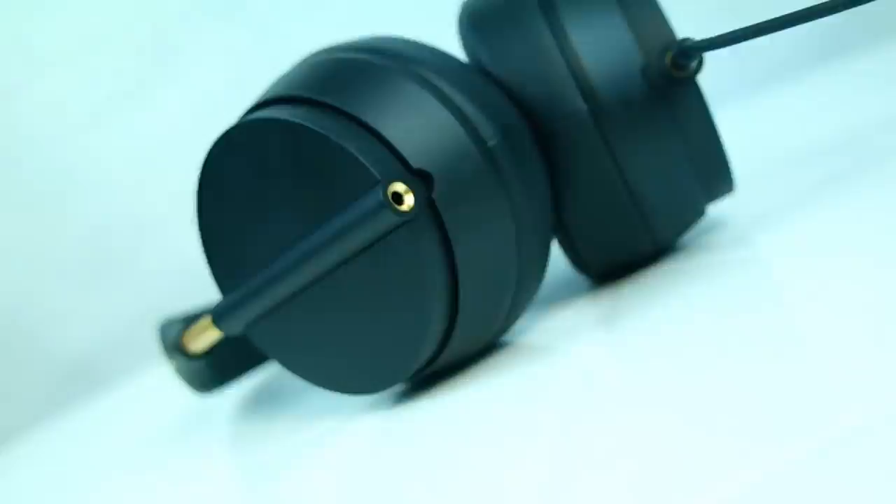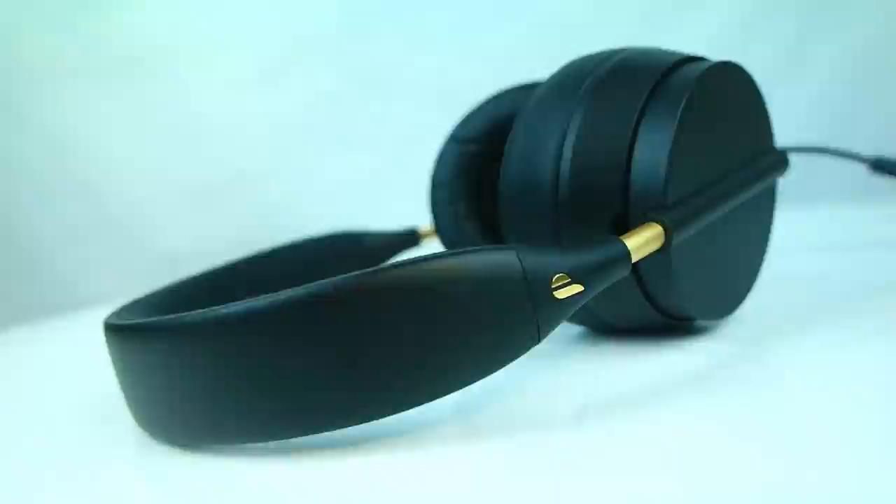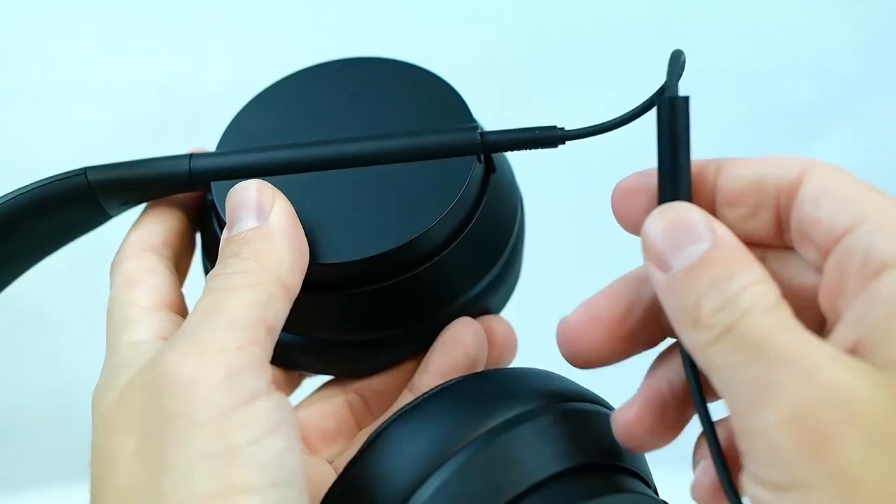But the sound quality is a little bit different than what I was expecting. These things are booming with bass. As a popular reference, think of the sound quality of the Beats Solo 2's, but a little more balanced. Don't get me wrong though, these sound 10 times better than the original Crown headphones and even the Solo 2's. But having tried so many different headphones that have balanced highs, mids, and lows, these have a little too much emphasis on the low end for me.